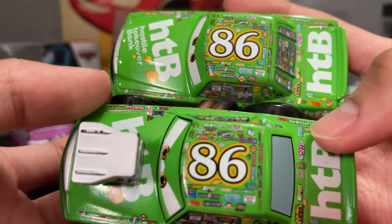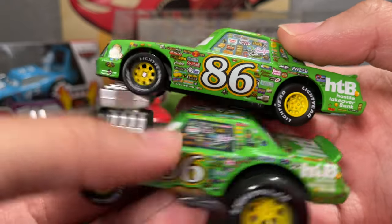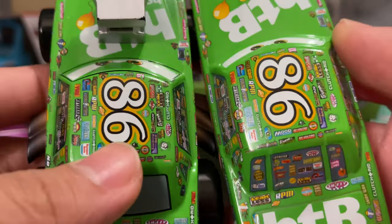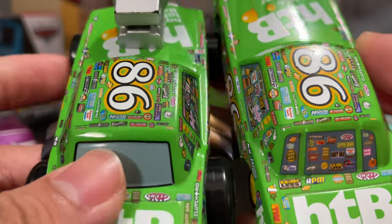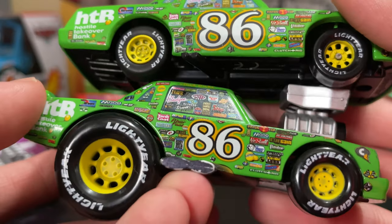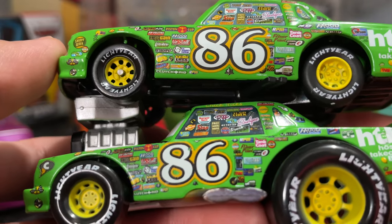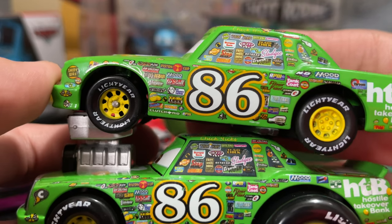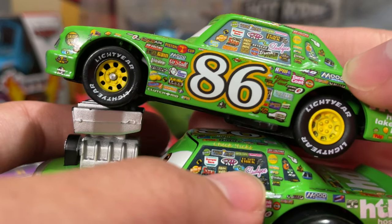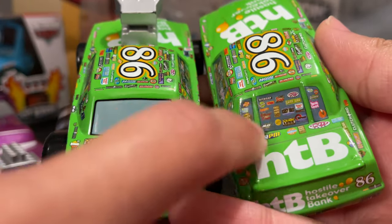I'm noticing all of the stickers on here, trying to see if anything or anyone is missing. No — all those Mood Springs, no stall, leak less. Everything seems to be on there except right here — everything is missing. I always found it funny: he doesn't have Dinoco or Rusty's sponsored on here at all. Correct me if I'm wrong, but I always found it funny as a kid. Instead of putting the other two sponsors, he'd rather have them duplicated. Mood Springs is over here, Mood Springs is over there. And he doesn't have those window bars — they're gone.